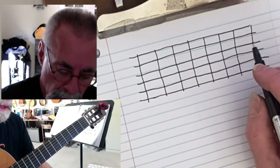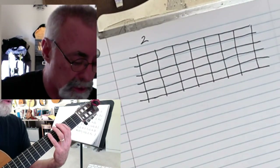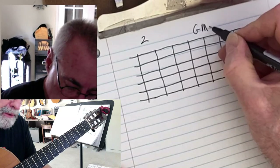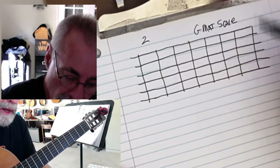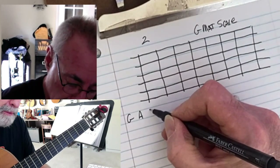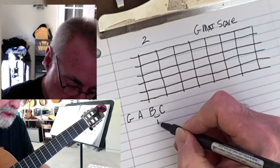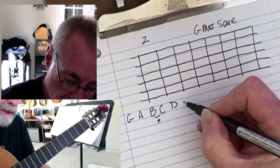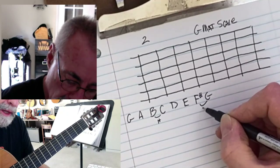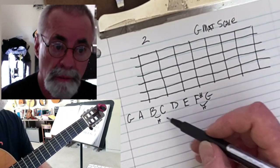The first fret we're going to start on is going to be the second fret. So I'll put a number up here so that I know that's number two. We're playing a G major scale. The notes are G, then a whole step to A, another whole step to B, then a half step to C, C to D is a whole step, D to E is a whole step, E to F sharp is a whole step, and then G is the half step again. So the half steps are between three and four and between seven and one — that's a major scale.